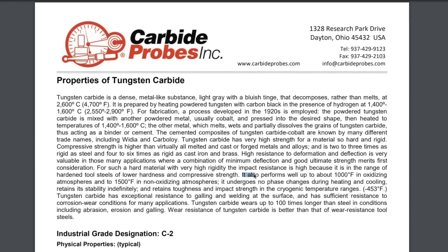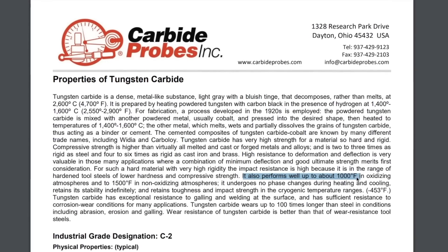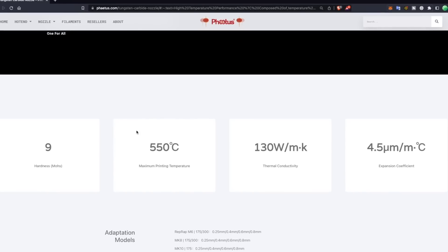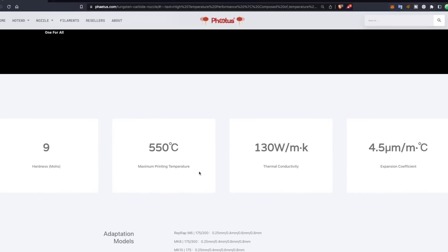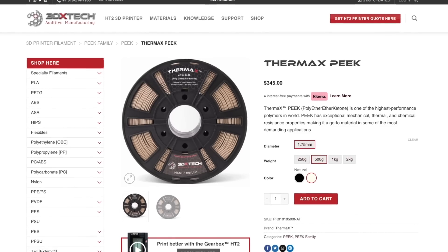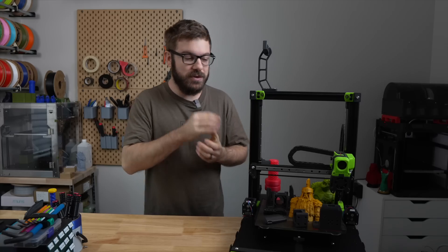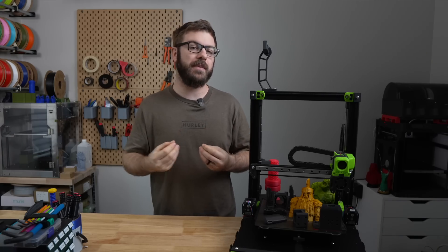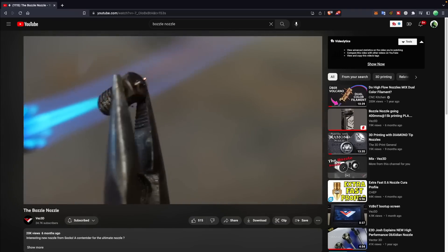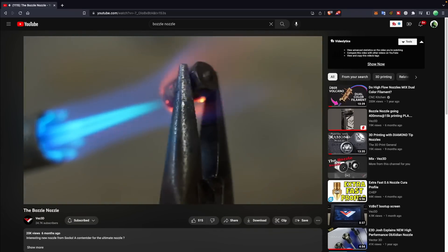Tungsten carbide can also withstand extremely high temperatures. While most of us will never need to print above 300 Celsius — and that's with something like polycarbonate — if you did have a printer capable of printing with PEEK or Ultem and needed a nozzle that can reach up to 450 Celsius temperatures, tungsten carbide is a great option. Another plus is that if you get a nasty clog or just build-up over time, you can remove the nozzle, hit it with a torch, clear out whatever is inside, reinstall it, and you'll be back up and running.